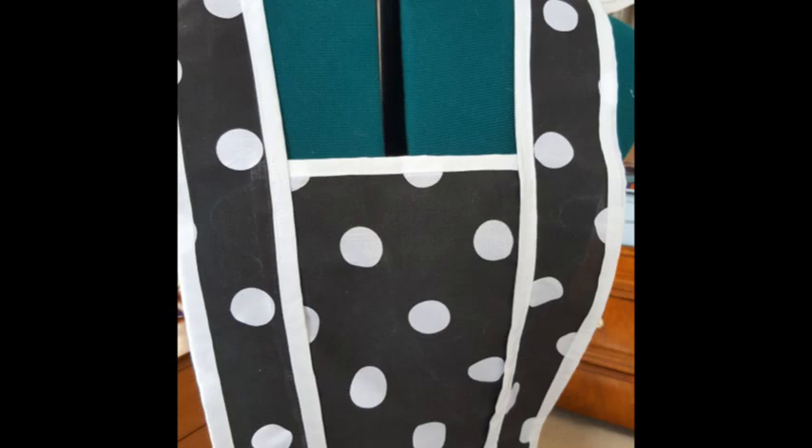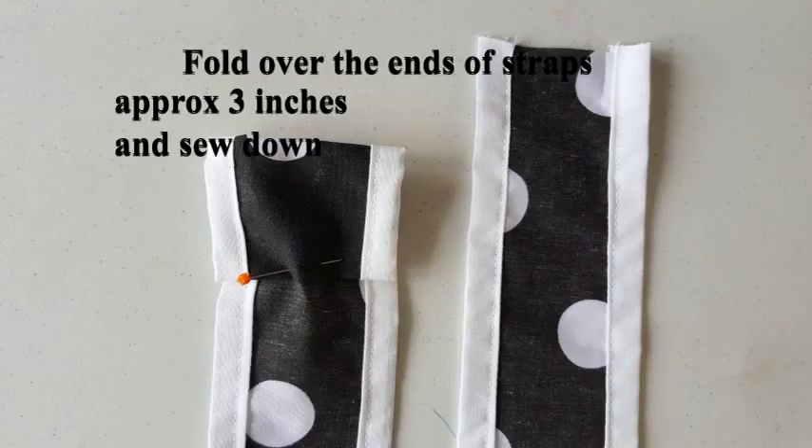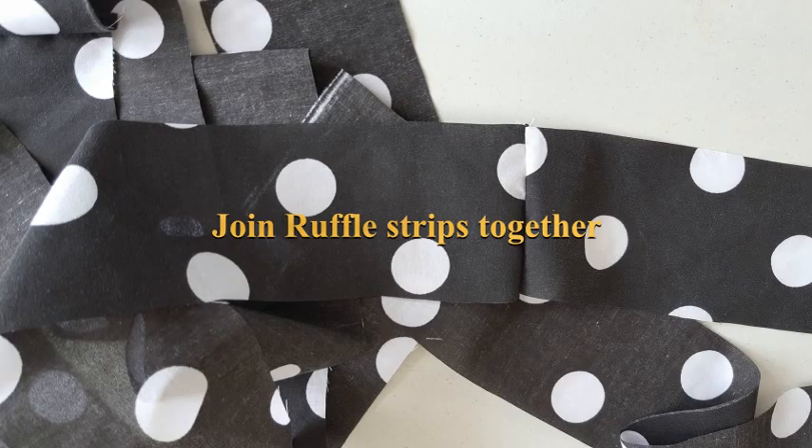And there's the bib. Fold over the ends of the strap at the back approximately three inches, do a little tuck in and sew those down — they will be where the waistband goes through.